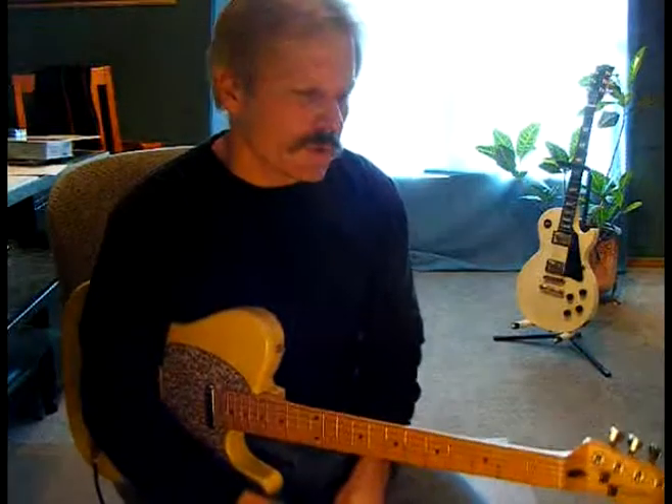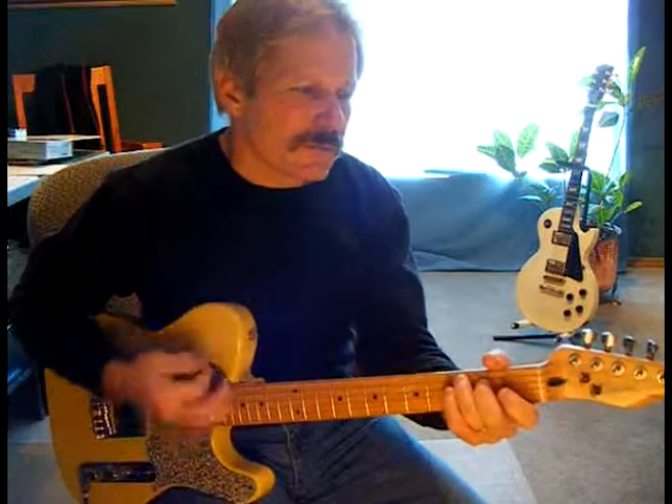Hi, this is Guitar Man Chilling and we're going to be going on to lesson number 11 today. We're going to be going over major 7th chords. There's a few major 7th chords that are beautiful, and major 7th chords are kind of a calm sounding chord, but a lot of rock songs have been written with them and other beautiful songs too.